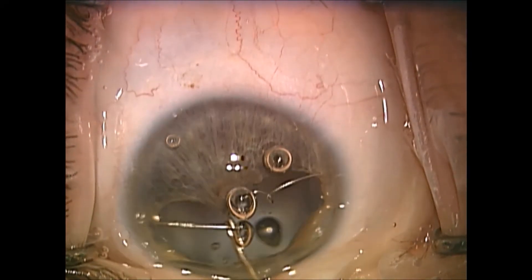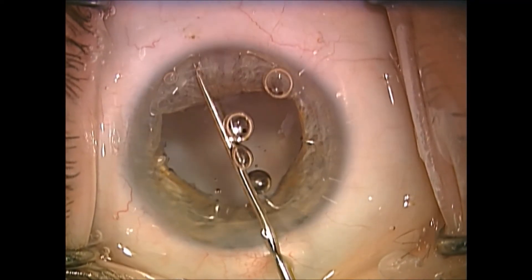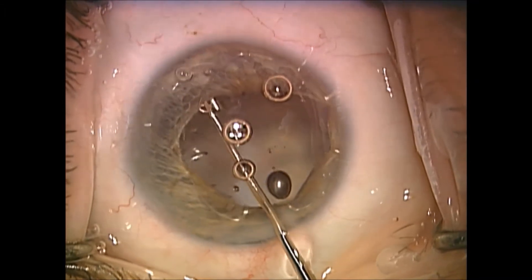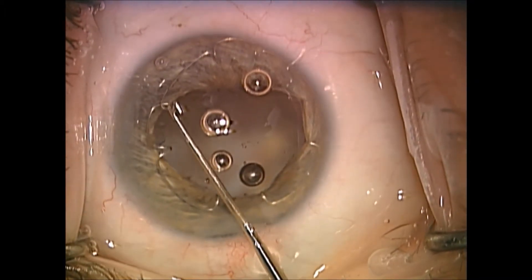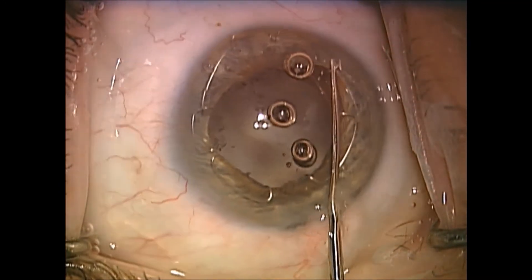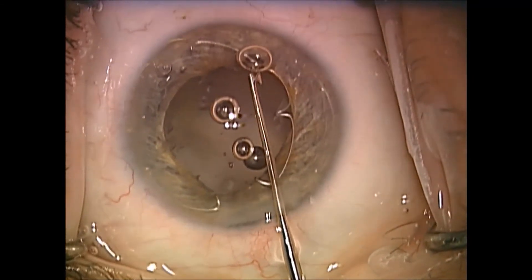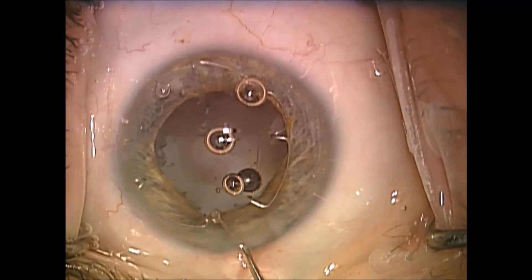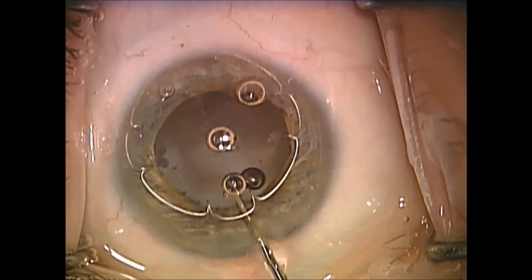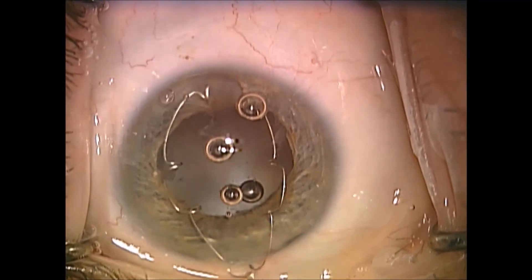We capture the speculum across from the wound, basically lift it up off the iris so it's laying on top. This is a fairly easy maneuver. Then we capture the area of the speculum at the wound and, holding the speculum, just easily remove it.